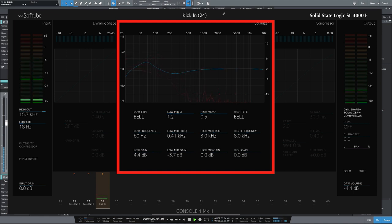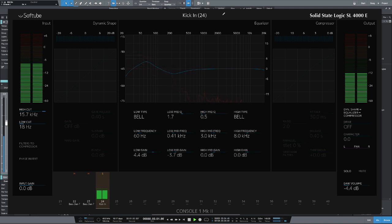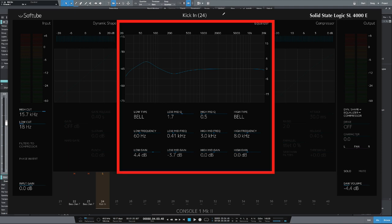Let's tighten up the Q. If I bypass the EQ, you should be able to hear the difference. The next thing I want to do is dip some of the high frequencies as well — let's go to about 6k and cut there a bit, and tighten up the Q. Even though this is subtle, I know when I add in the kick-out mic and the sub mic, it's going to fit in the mix a lot better. Let's have a look at the compressor.